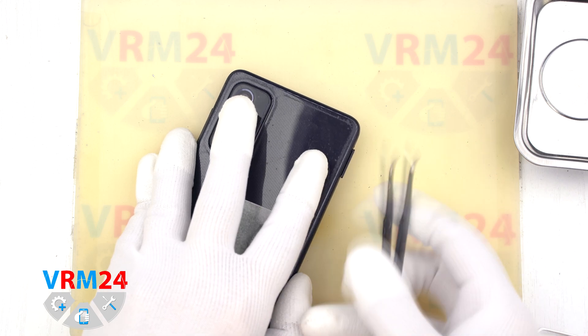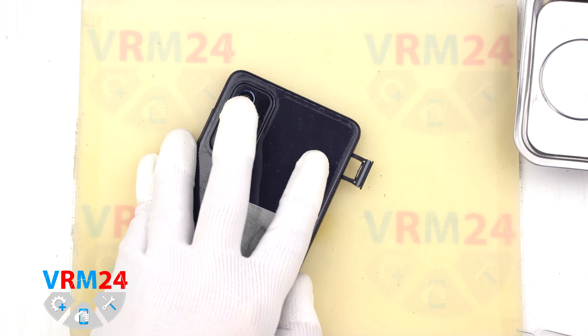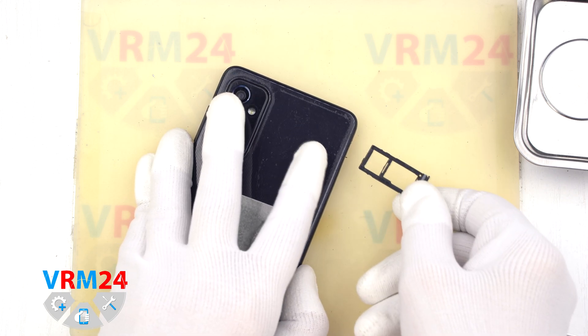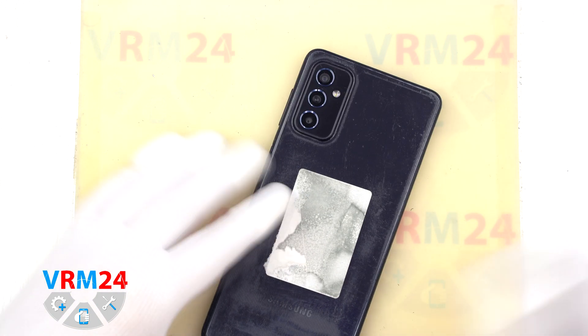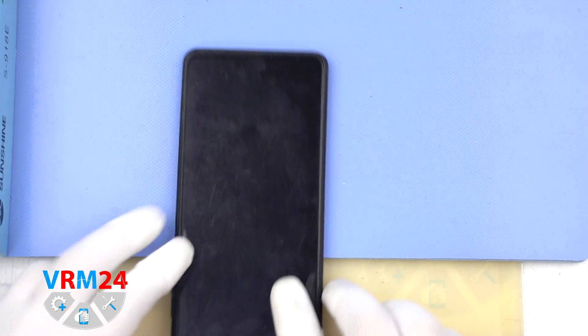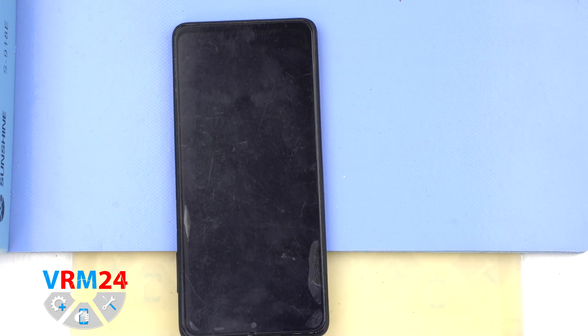First of all, we need to remove the card tray. For this we use a special tool. Insert it into the hole and carefully push out the combiner tray for SIM cards and memory cards. If the tray comes out with difficulty, we can additionally use tweezers.